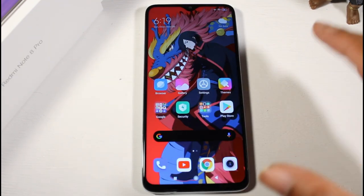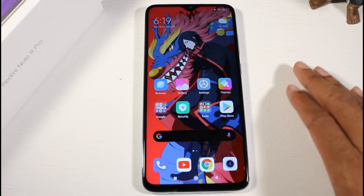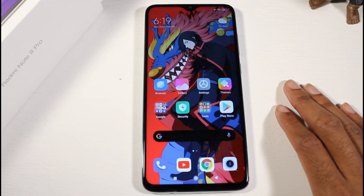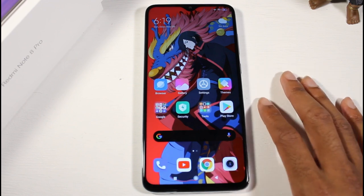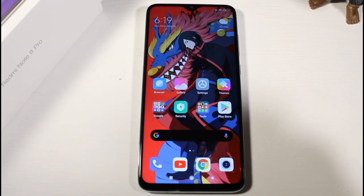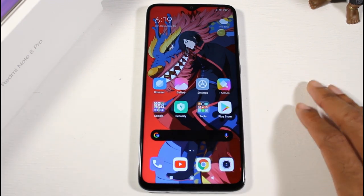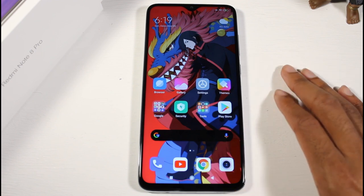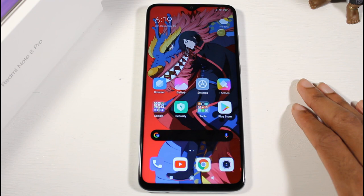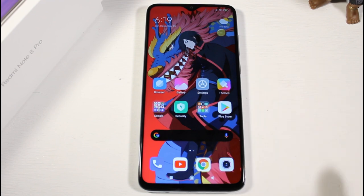My first impressions: I really love this phone. The weight of it is really nice — it feels very premium, like at least a $400 smartphone. The cameras are pretty decent, you have that headphone jack, and the display is very color accurate. I'm going to play with it more and give you my full review — be sure to let me know if you want to see anything specific, and subscribe for the gaming test.